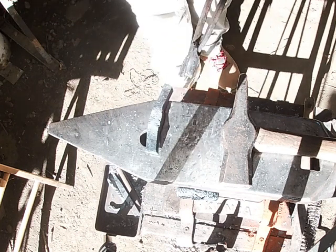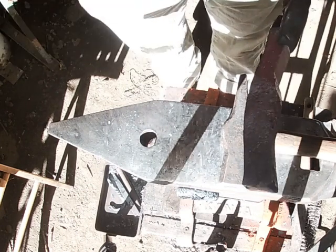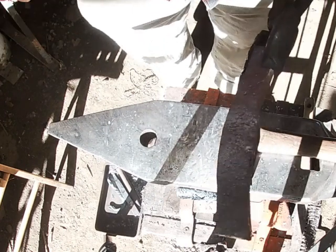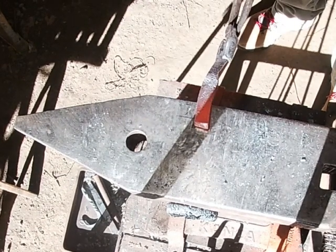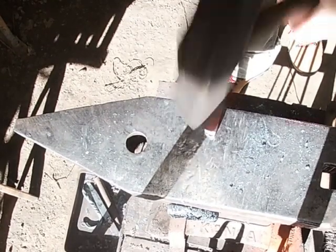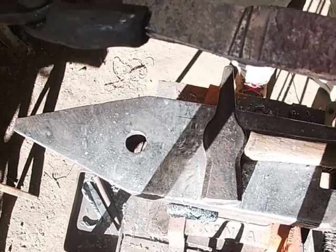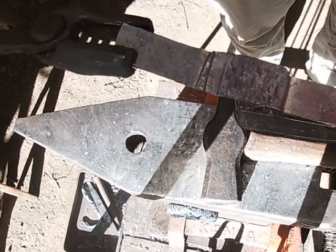I'm going to go ahead and establish the shoulder on the other side so I know where my material is being worked and I'm not having to guess where the eye is going to be for our punch. Sorry about the way the sunlight's coming in — I'm hoping I'll have that fixed in the next month or so. You can see now I've got them about evenly divided out. If one tine ends up longer than the other, it's not the end of the world — you can cut it off, reshape it, or leave it a little longer.